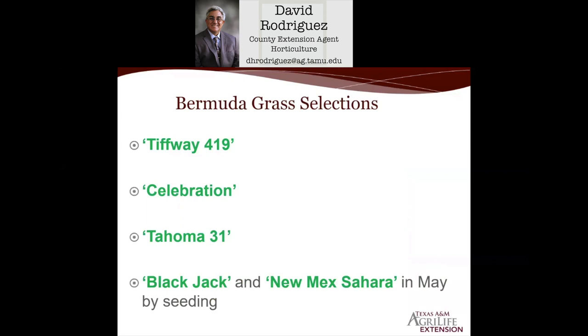There are many varieties of Bermuda that have been on the market for years. One is Tifway 419, another is Celebration, and the newest one, which looks really good, is Tahoma 31. All these warm-season turf grasses — Bermuda, Zosia, and St. Augustine — are planted by solid sod, by the piece or by the pallet.